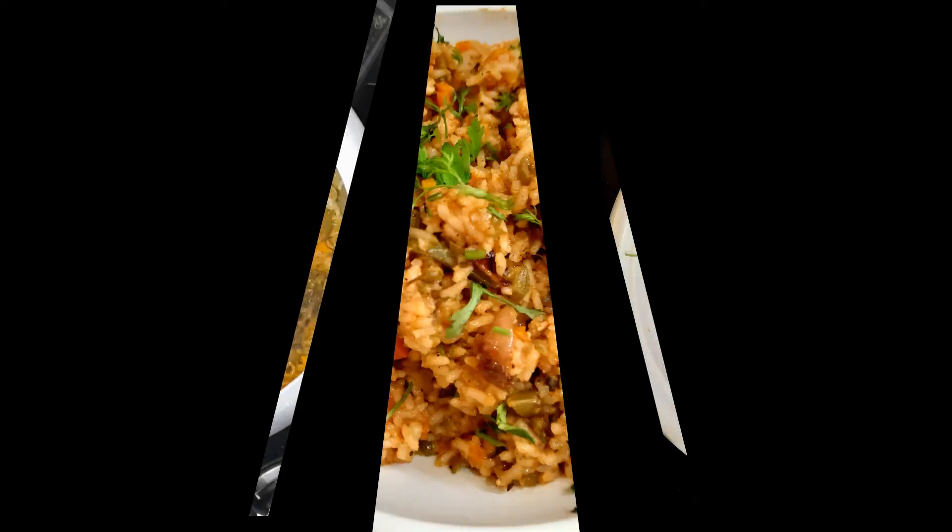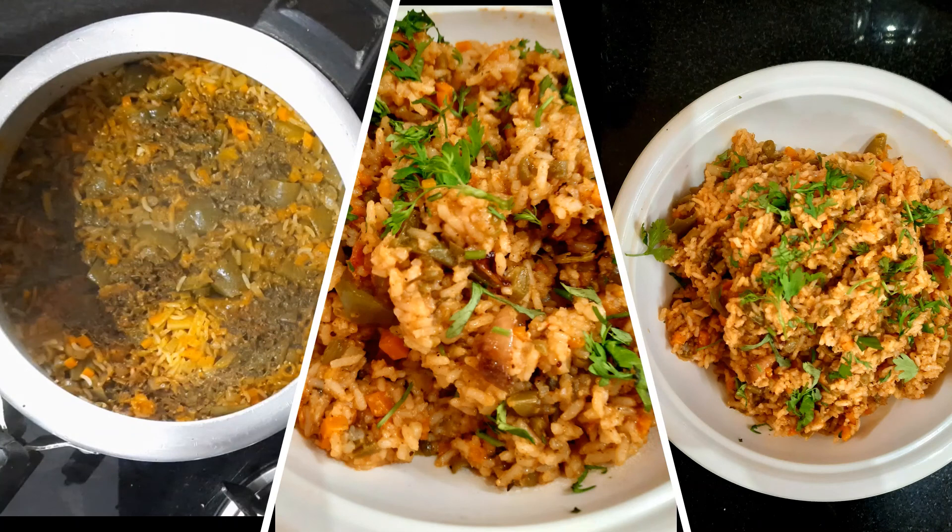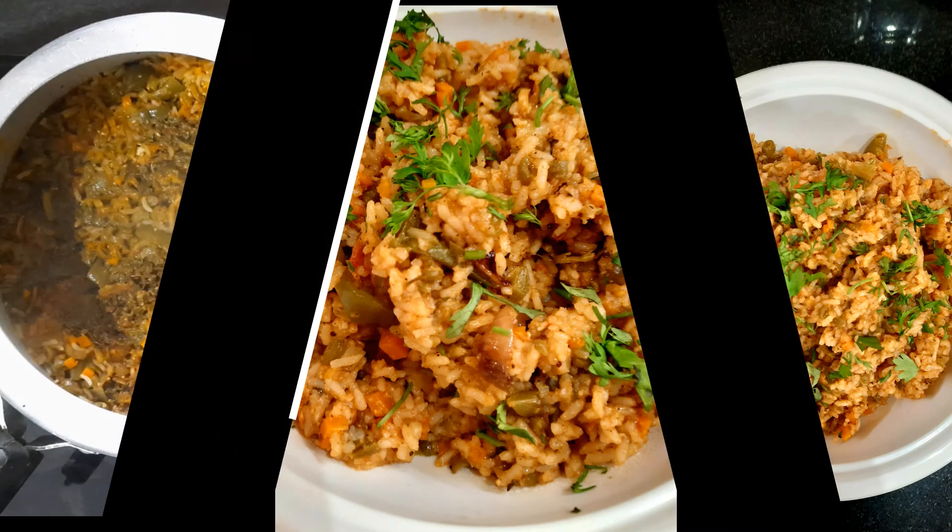The Mexican rice is ready! It looks delicious. Please like, share, and subscribe. Stay blessed, stay positive. Bye!